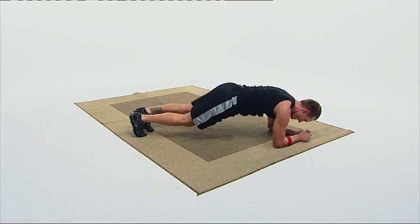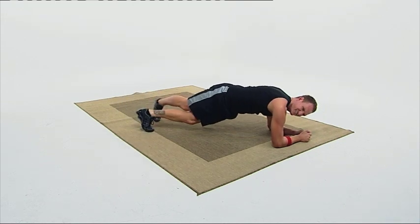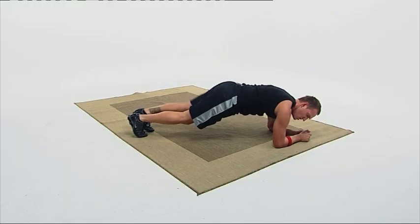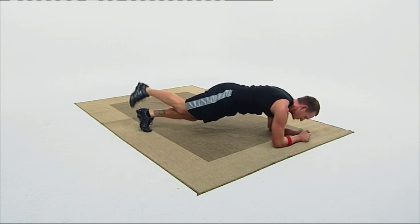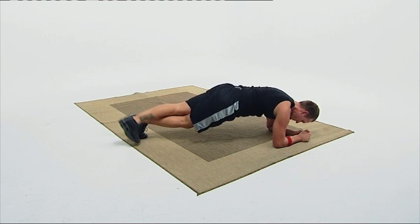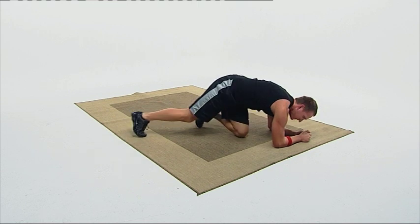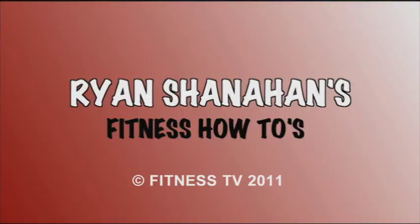Let's aim for 10 more. This one actually is harder than it looks. Looks easy, Ryan, but give this a shot. And you're going to see results very quickly on this one. Five, four, three, two — finish it off — one. There you go. Great workout, everyone. Join me for my next how-to.